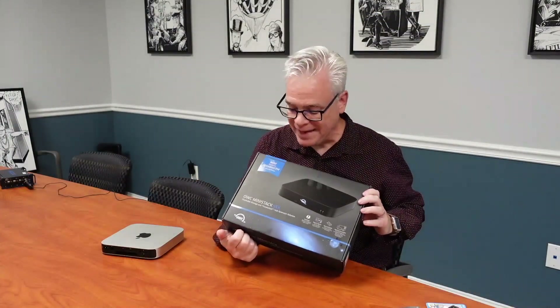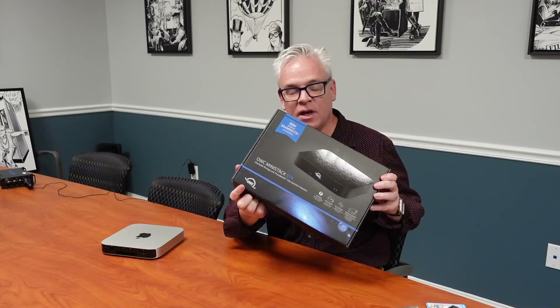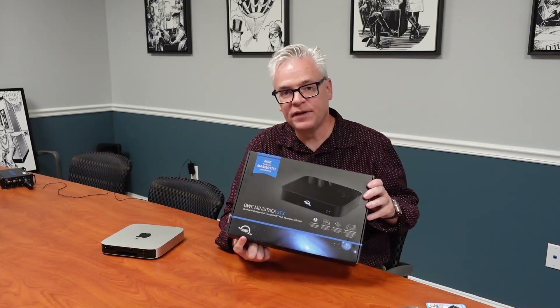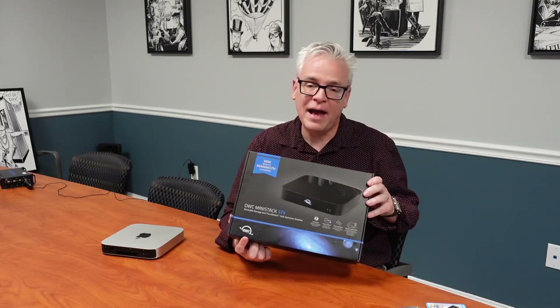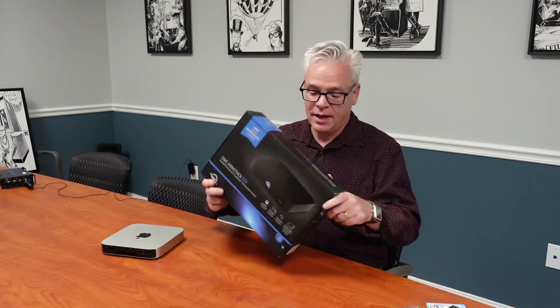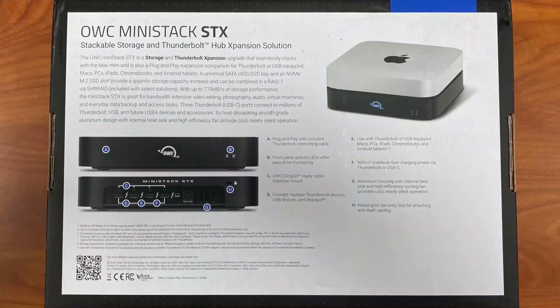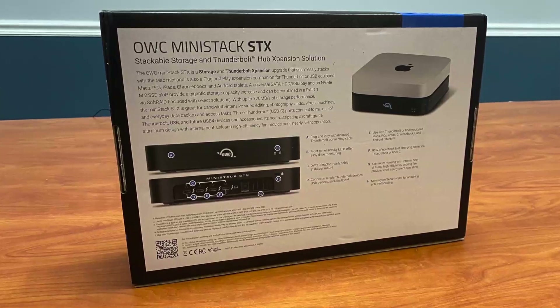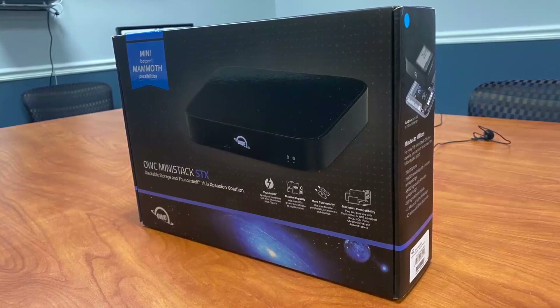This is the OWC MiniStack STX. I'm a big fan of Otherworld Computing, also known as Mac Sales. We've bought a lot of stuff from them over the years, and it's always great because they focus on the Mac market specifically. We have a bunch of their docks; I've also bought cables and random stuff. I've even bought used Macs from them. This product is what they call a storage and Thunderbolt hub expansion solution — STX. What it really is is a Thunderbolt-attached, meaning PCI Express, combination device.